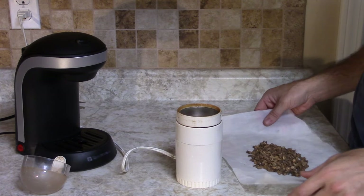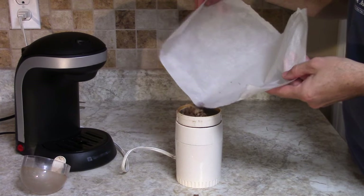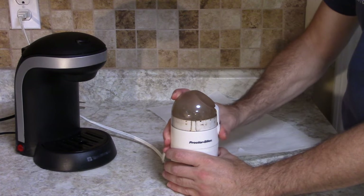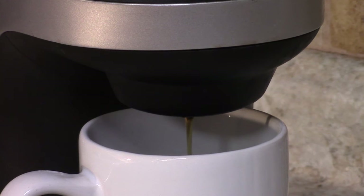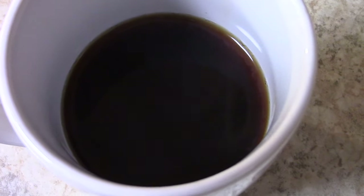Our dandelion root is roasted. We're just going to put this in our coffee grinder and grind it up the same way you would any other coffee beans. You can see the deep rich color of it — just really nice and dark like a normal coffee. It's got that coffee richness. There's not a whole ton of bitterness after you roast it, but a little bit like coffee because coffee is bitter. It's really good.